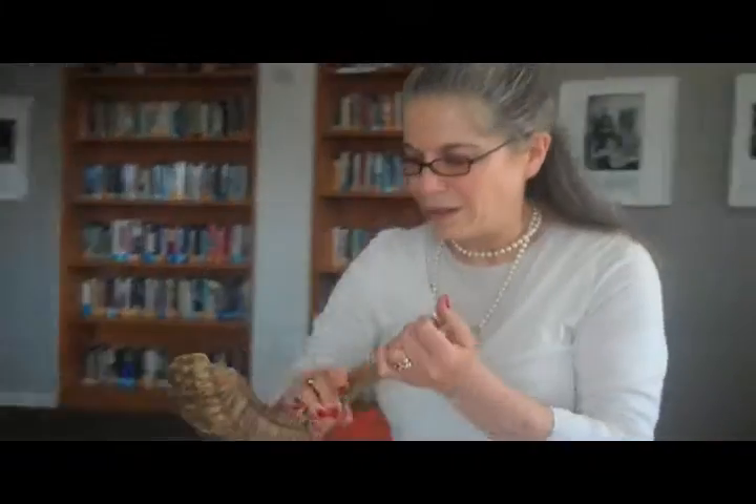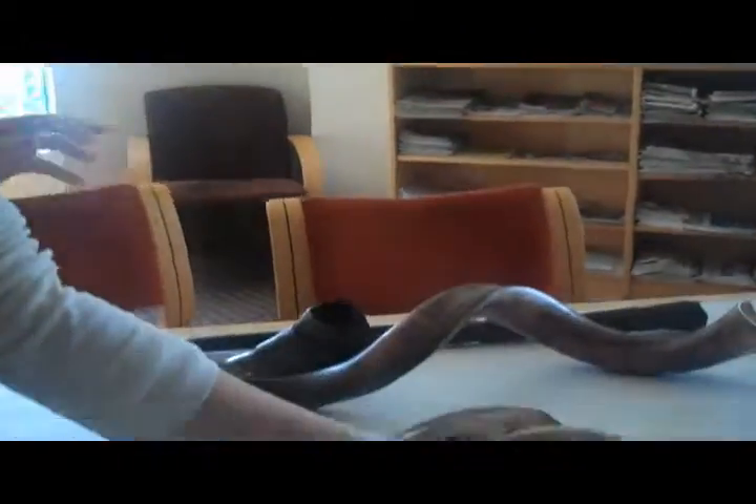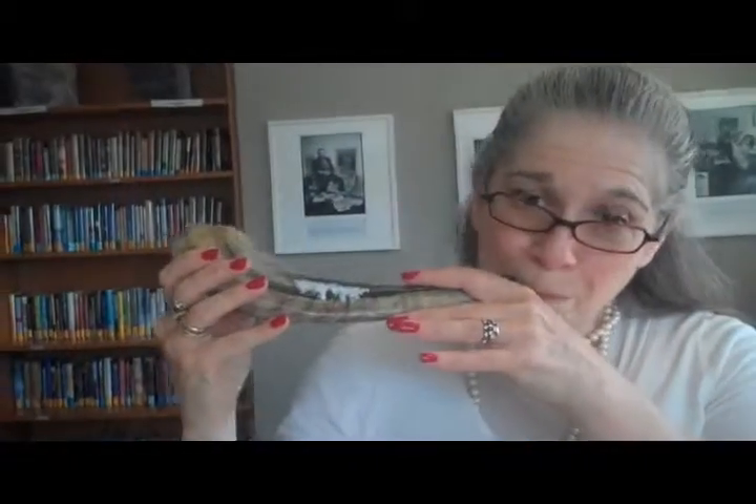And this one is the traditional Ashkenazic one. Tekiyah! So there's that one.